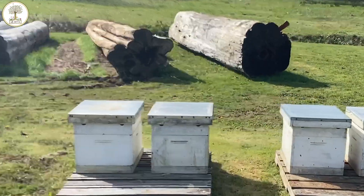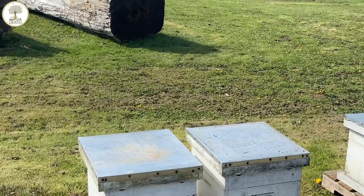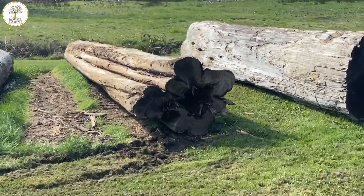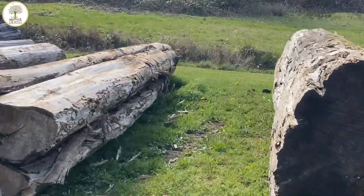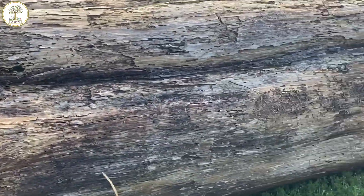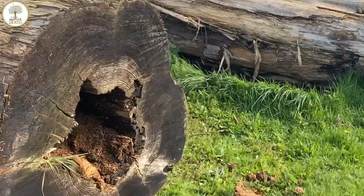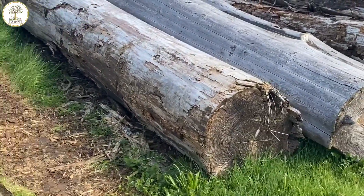I got lucky. I went to see a customer here in Washington, and he has some bees, but also he has these logs here, and he is giving them to me so I can chain these out. Look at the size of this thing. So I'm going to be creating some beehives out of these logs. How awesome is that?